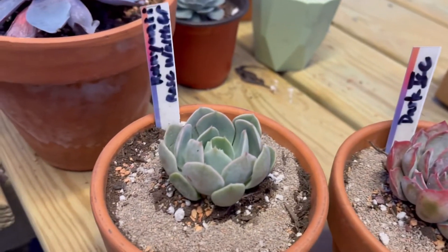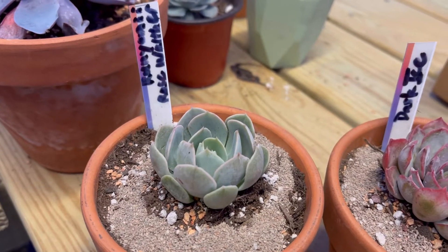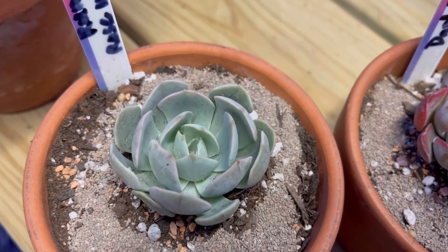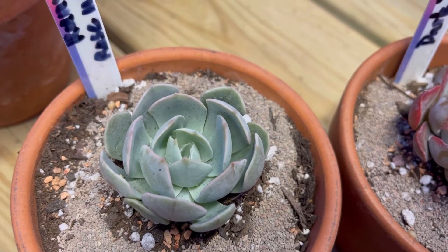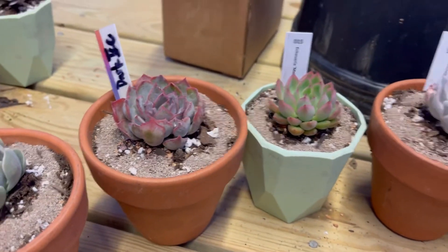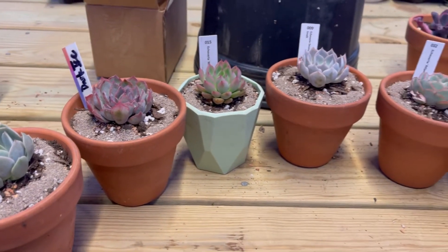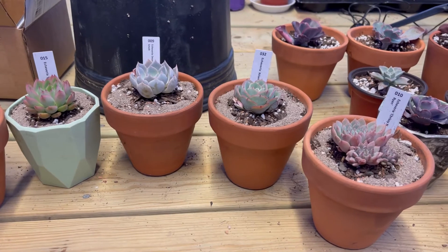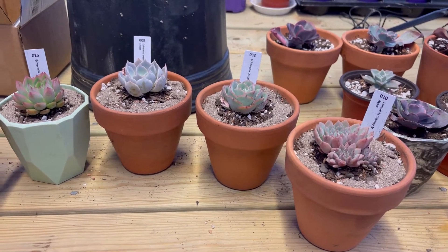And then finally, Echeveria runyonii rose walther. Don't know much about this either. There's not mealy bugs on there — that's just from shipping, so I didn't take out all the cotton. I wanted to show you this real fast. I know I haven't been making a lot of videos, and that's because it's been so cold lately. But I promise I'm going to start making more videos.